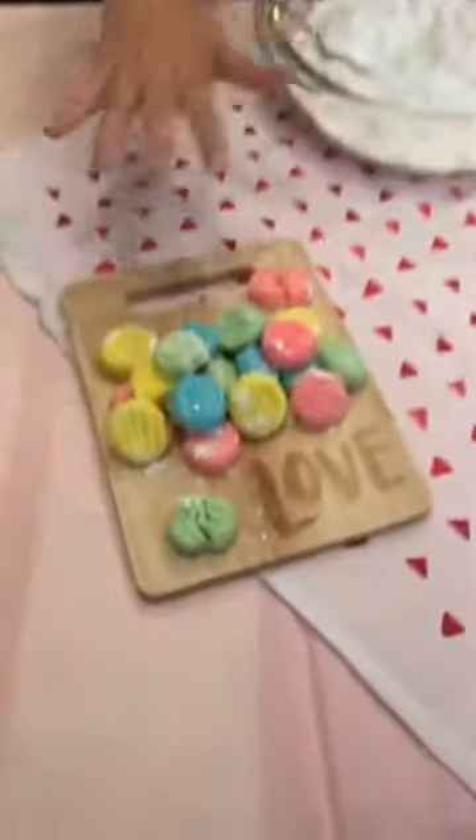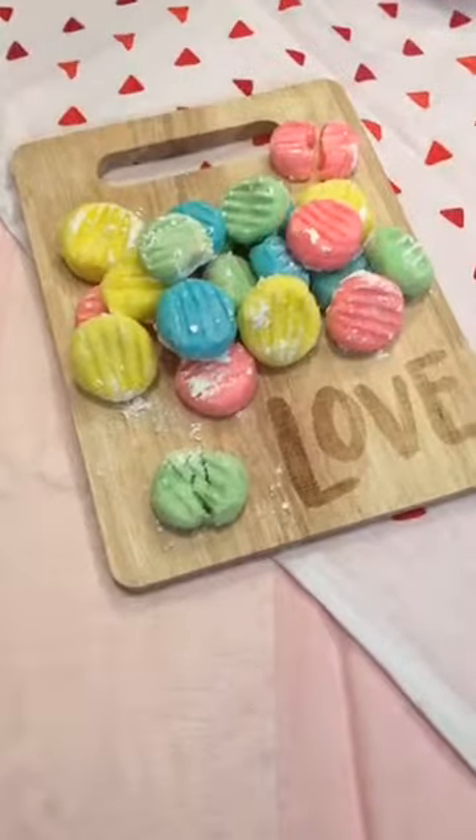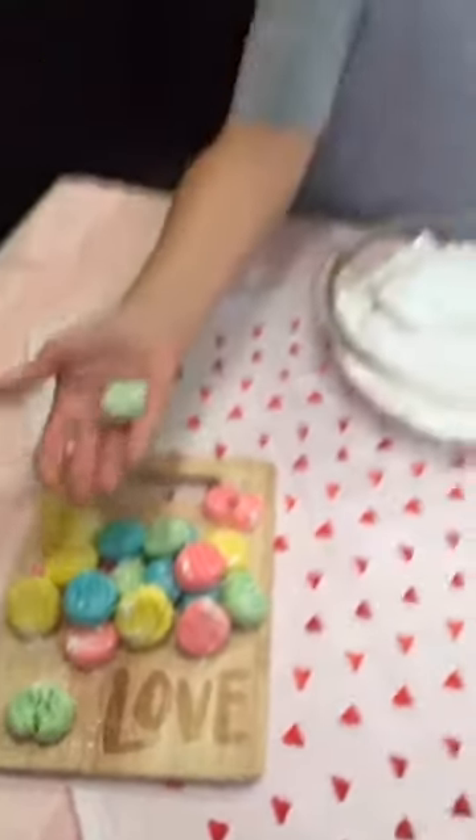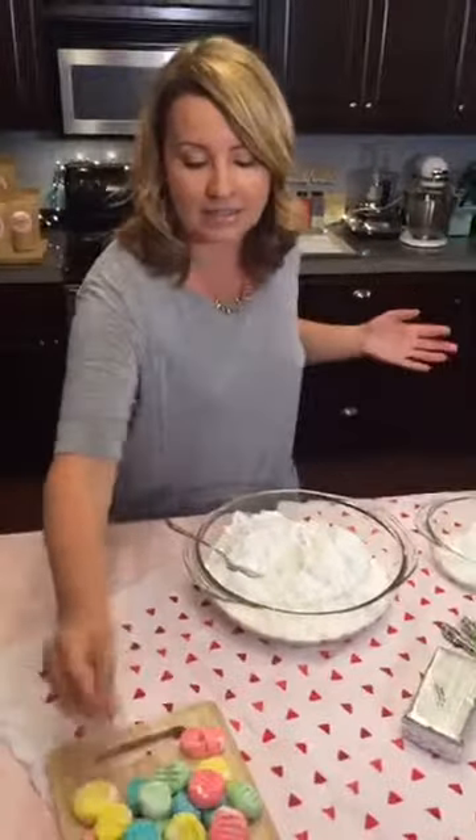Where are you guys watching from? I'm here in Texas today. It's very spring-like, so I thought how perfect to make something with pastel fun light colors. You could put these in your little Easter eggs for your kids. They sit out for two to four hours so they harden up and they don't melt in your hand, only in your mouth.